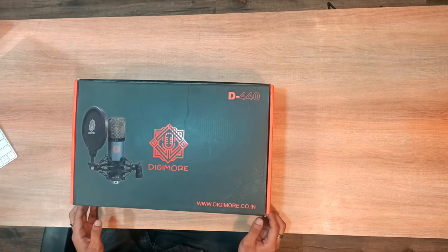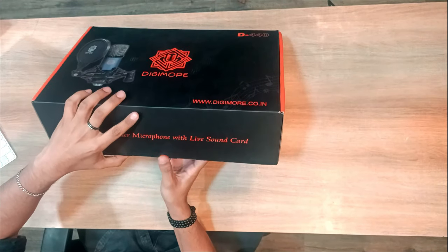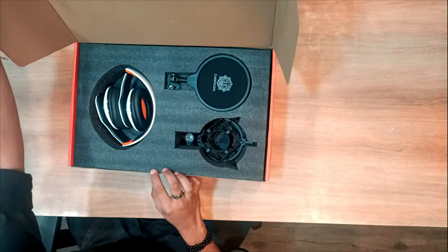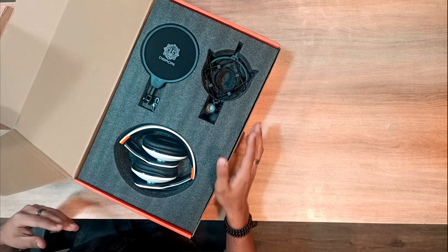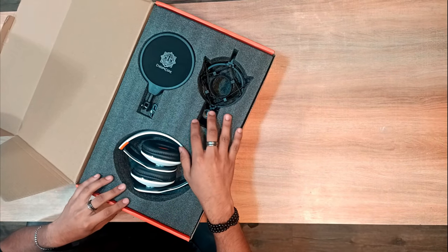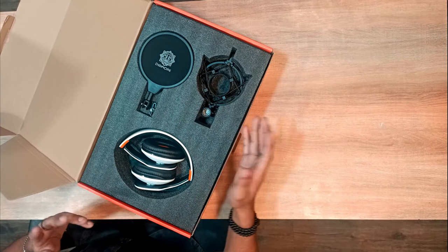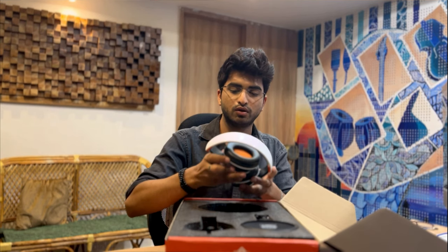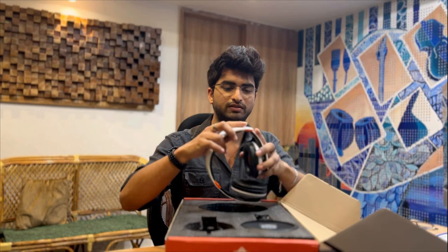We'll open it up and see what equipment we've received. There's a tiny flap here — open it up and this is what the kit looks like. It's very properly arranged, the packing is quite stiff so the products will not move while the package moves. We'll take a look at them one by one. We have this very cool looking headphone.